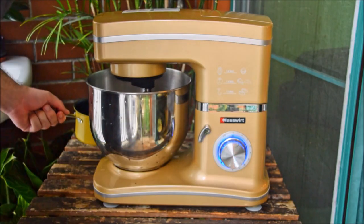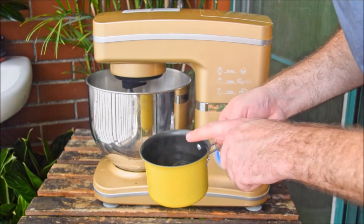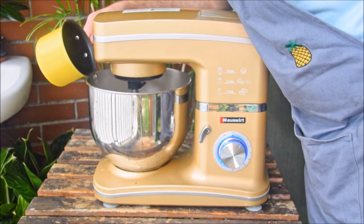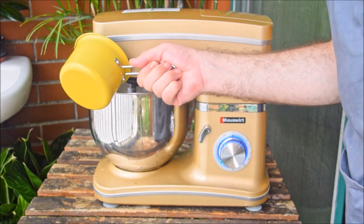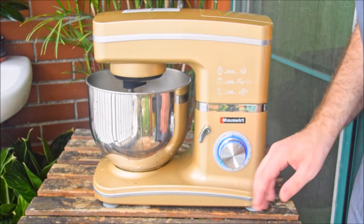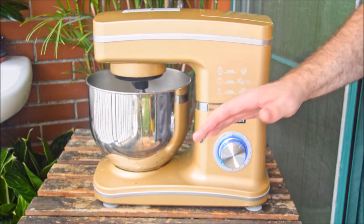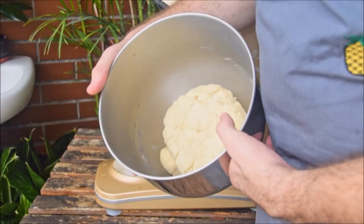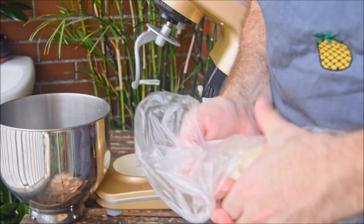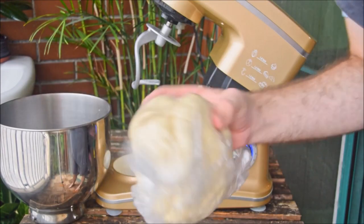In a stand mixer on speed one, let those combine, and slowly drizzle in 200 grams of hot, boiled water into the dough. This hot water cooks the gluten in the dough to make things stretchier when you're rolling. Leave that on speed one for eight minutes. And if you don't have a stand mixer you can obviously knead by hand too — just knead for a similar eight to ten minutes until you've got a smooth dough like this. Now toss that in a plastic bag to prevent it drying out, and rest for at least a half an hour, and up to overnight.